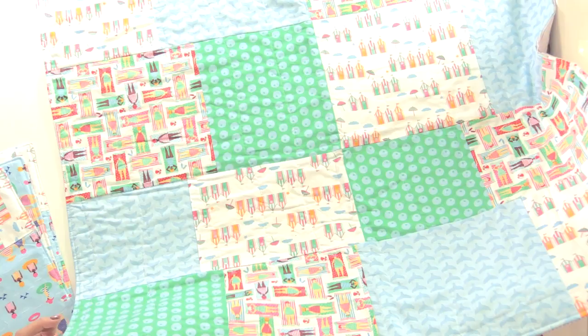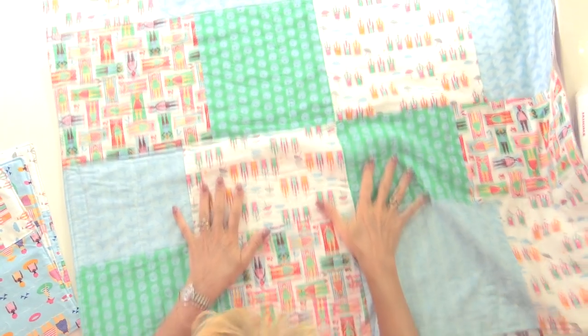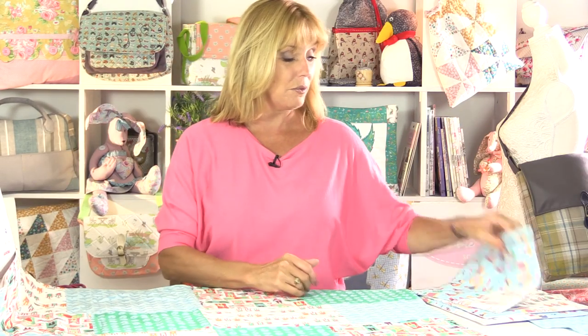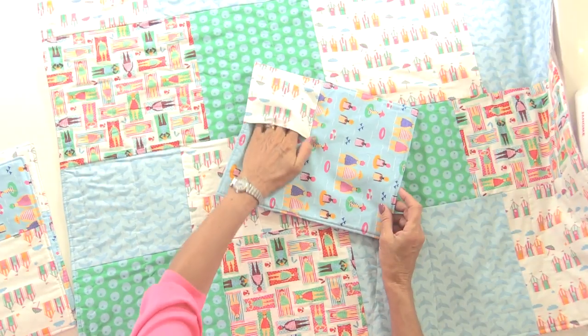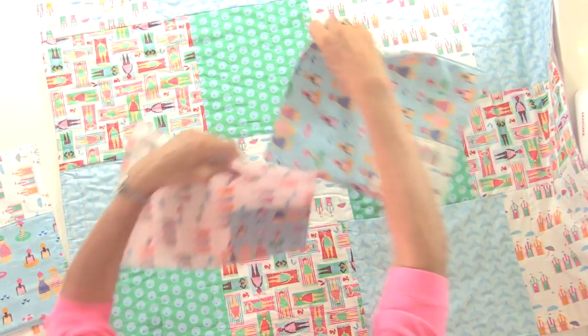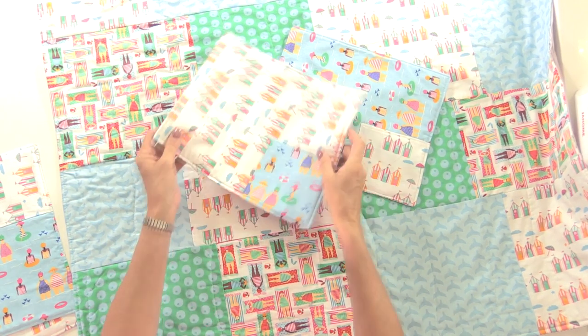Today I'm going to show you how to make this really simple picnic blanket. It's only made from fat quarters and it doesn't have to be perfect patchwork. You can make it bigger or smaller if you wanted to, so it could be a play mat or it could even be a little cot blanket. But this picnic blanket comes with four placemats, make more if you need them, but these placemats have little pockets on the side so that you can put your knives and forks in there to keep them nice and tidy.